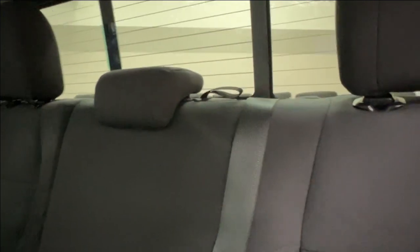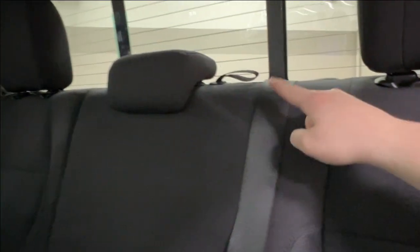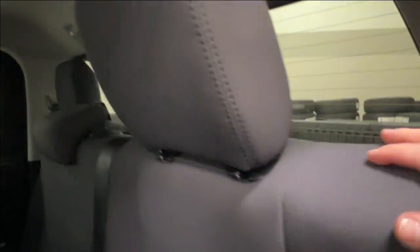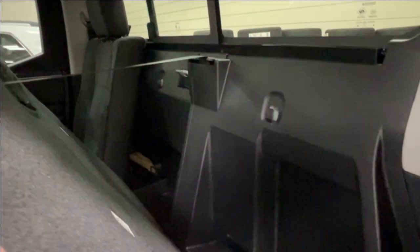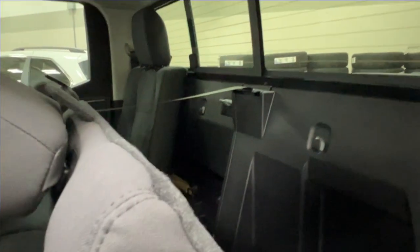On your seats in the back, next to the rear middle headrest and the rear passenger headrest, you'll find these little straps. If you just hook into those and give them a tug, you're now able to access the storage behind the seats, including where you have your tool kit to access your spare tire.